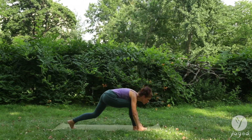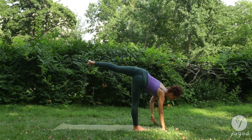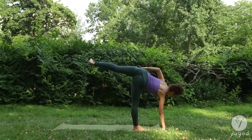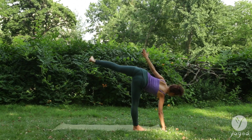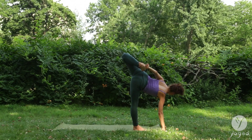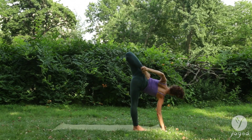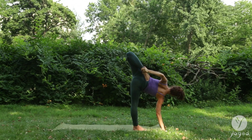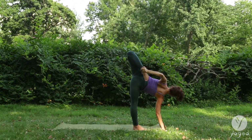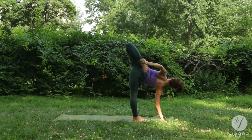Bend both knees. Walk your hands in front of your right foot. Reach your left leg up. Flex the left foot. Clasp the left ankle with your left hand. Point the foot down and seal your heel to the seat as you open the left shoulder here in this variation of half moon.